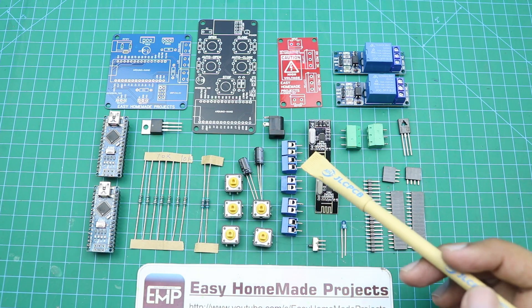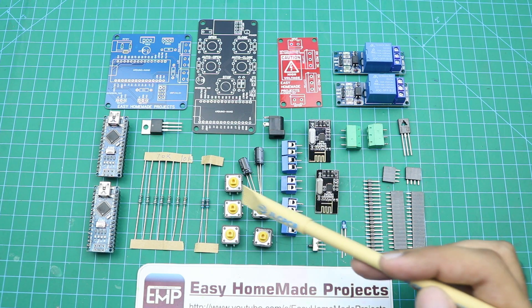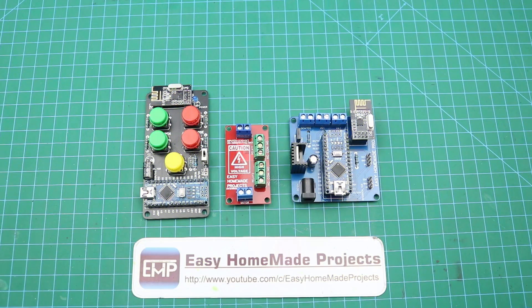A 5 volt voltage regulator and 2 Arduino Nanos. Now I will solder all these components to our PCBs. You can find more detail about these components in the video description. Component soldering is now done, as you can see here.